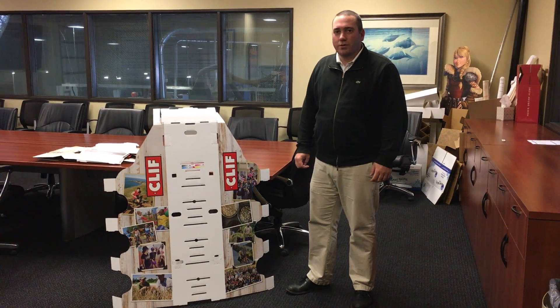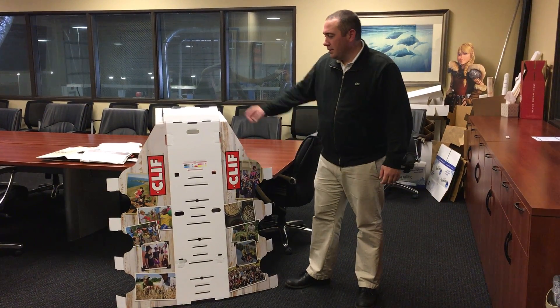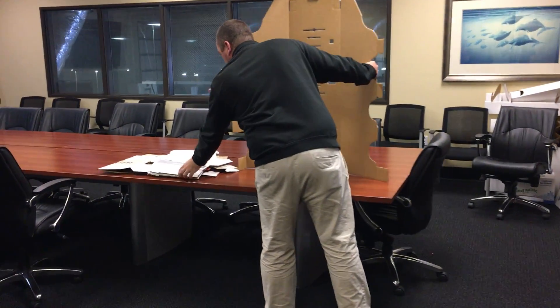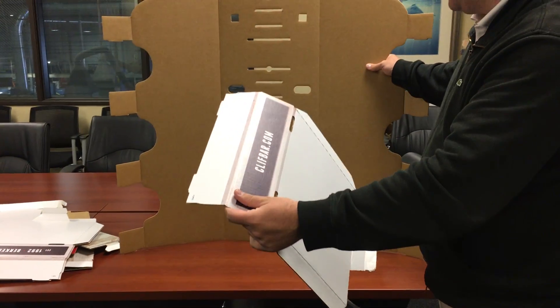This is how to assemble the Cliff Universal Singles display. You're going to start with the body and grab the bottom shelf, which is the shelf with cliffbar.com printed on it.